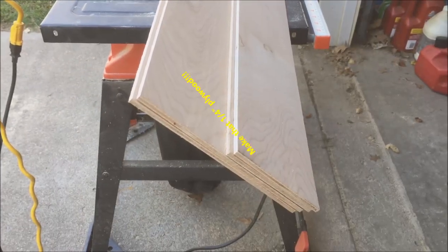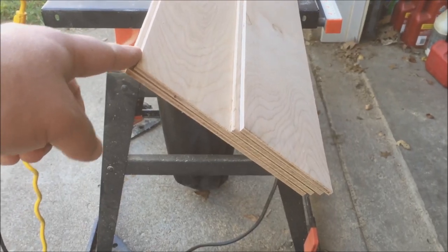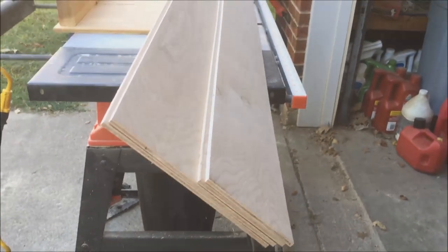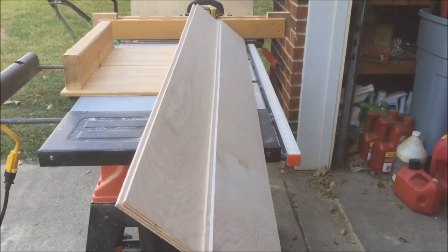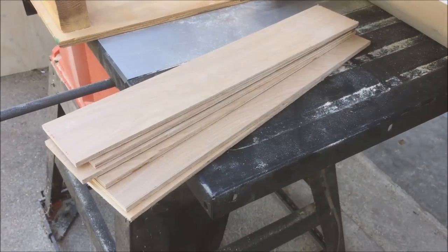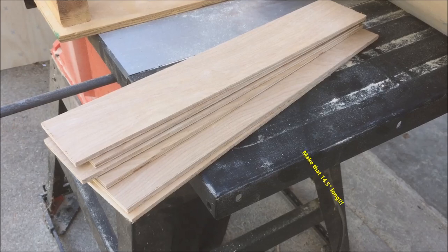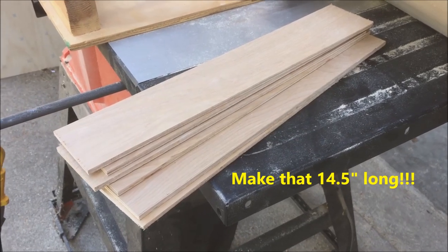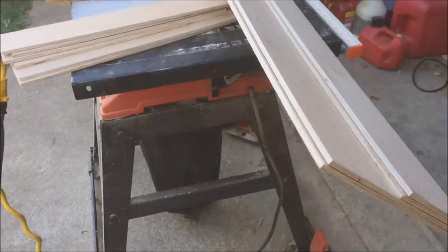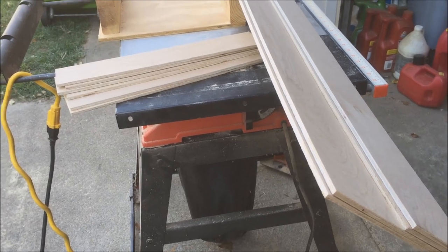I've got four pieces of 3/16 plywood. The tall ones are 7-3/4 inches, and the short ones are 4-1/4 inches tall, and they are all 52 inches long. Here are some cross braces that range from about 2-1/2 to 3 inches wide, and they are all 15 inches long. I have six here. I've cut enough material for front and back and braces to make two of these.